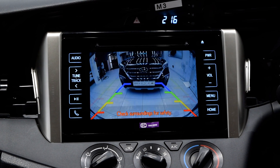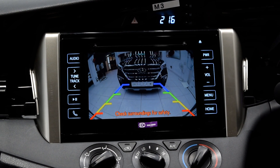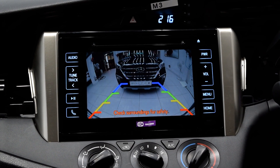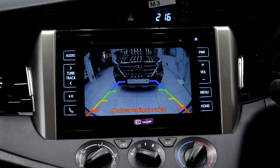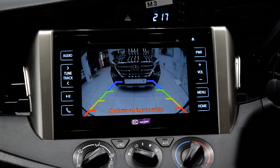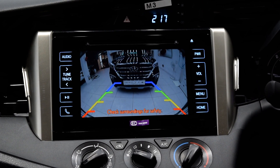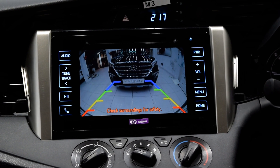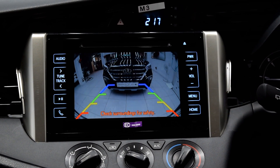If you do the reverse, this is the display of the camera, and it gets switched on whenever you do the reverse. No wire cutting has been done — everything is plug and play. This is also a product by KMH. Everything is plug and play; you just have to plug the wires, that's it.